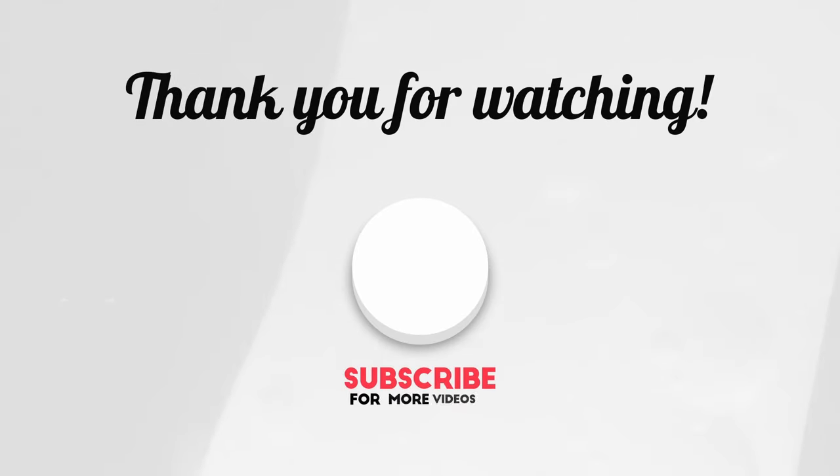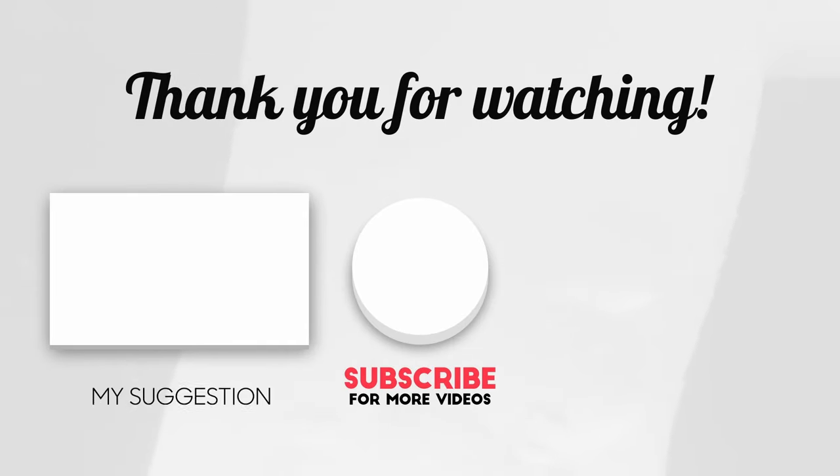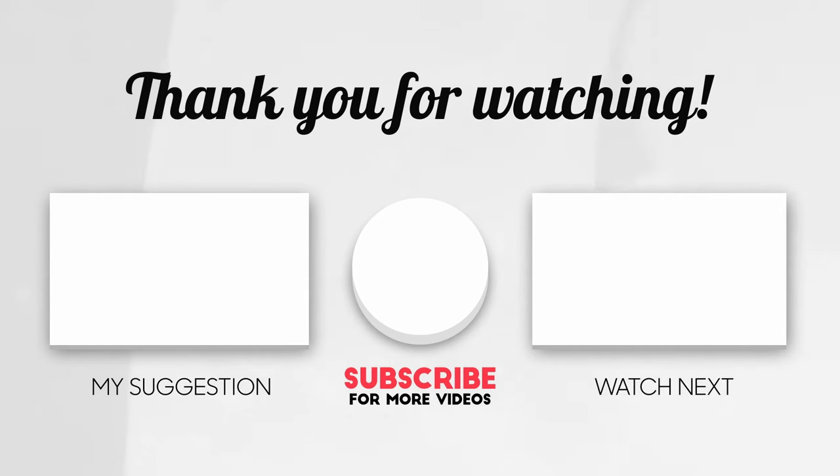Well folks, that's a wrap. Thank you so much for watching. Be sure to like, comment, subscribe — all that fun stuff — and we'll see you next time. Bye-bye.